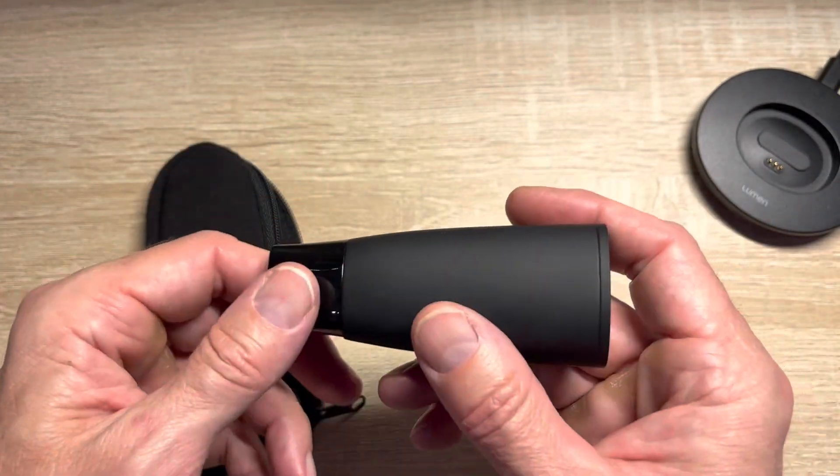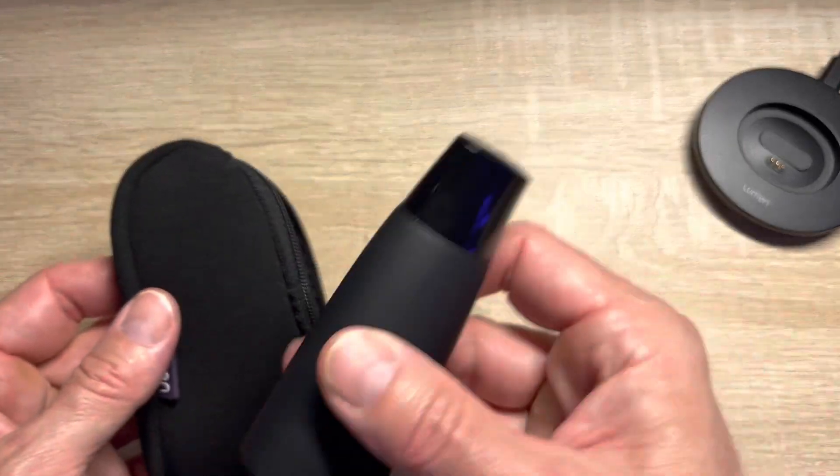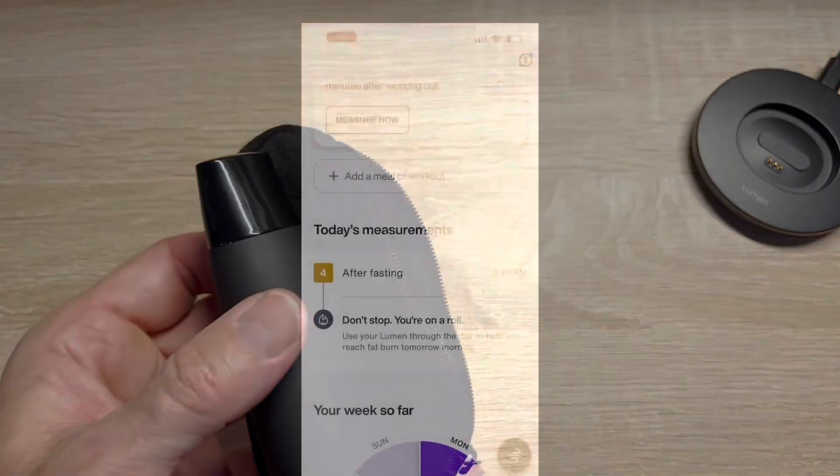With the hands-on, it's really simple. It feels solid with a good weight to it — I don't feel like it would crack even if you dropped it. Let's look at the app.